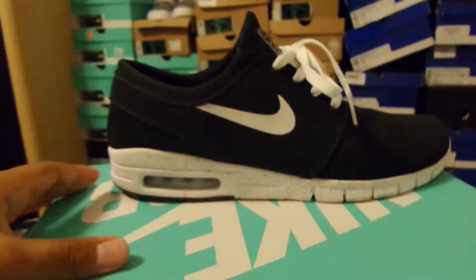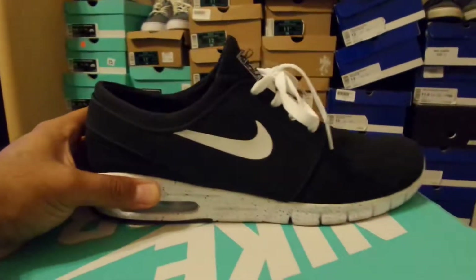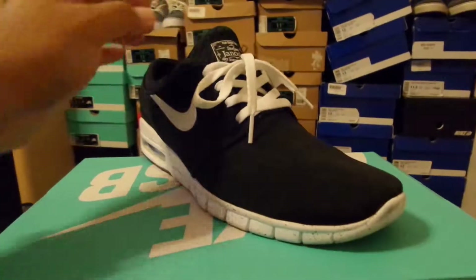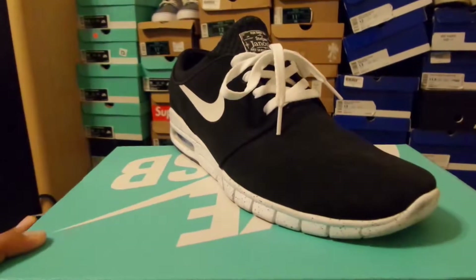Lately I saw there's a teal pair that's 3M on the side, which is pretty cool — I might end up picking those up later. Really big fan of these and I'm sure I'll be picking up more. I have a few more reviews to do, so this is going to wrap it up for this one. Don't forget to like, comment, subscribe, and follow me on Instagram at Lord underscore Ryan. I'll catch y'all next time.